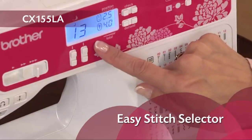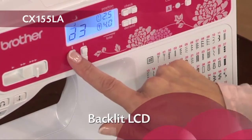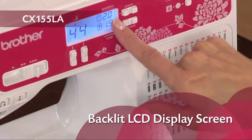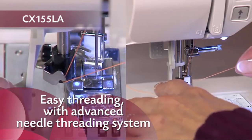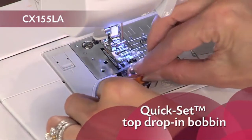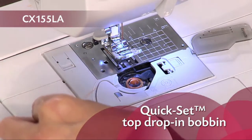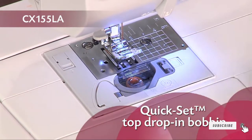Simply choose your stitches and settings with the push button stitch controls and view your selections on the backlit LCD display. With the advanced easy needle threading system, you can thread the needle with the touch of a lever. The exclusive Brother quick set top load drop-in bobbin stays in place and helps provide even stitch quality for fine sewing.